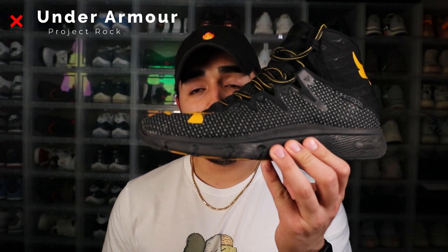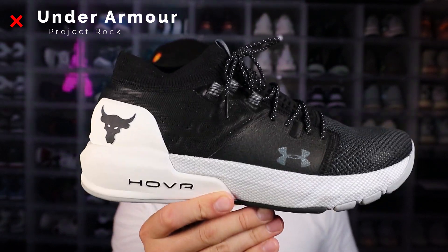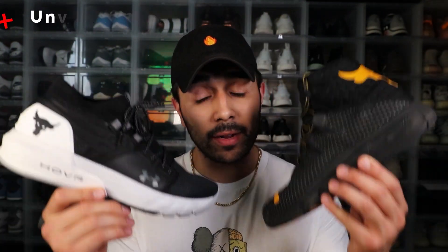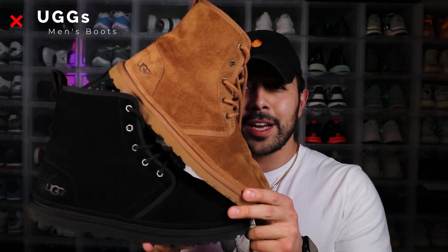Next up we got Under Armor. Yes, I wear Under Armor, but only for my workout gear. I got the Rock's Delta OG shoes in the black and yellow colorway. Also got his brand new Hovers — these are really, really comfortable if you're looking for a great workout shoe, I recommend these. Next up we got the Timberland boots, the Champion collaboration in the black colorway. And we got the Uggs in the black colorway and in the brown colorway, always comes in handy when it's cold and chilly outside.